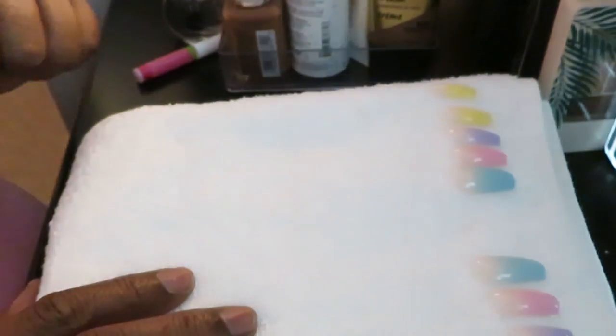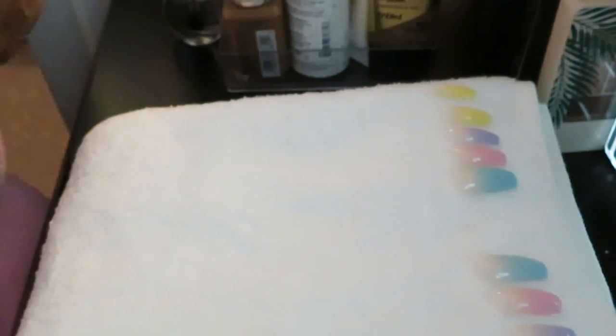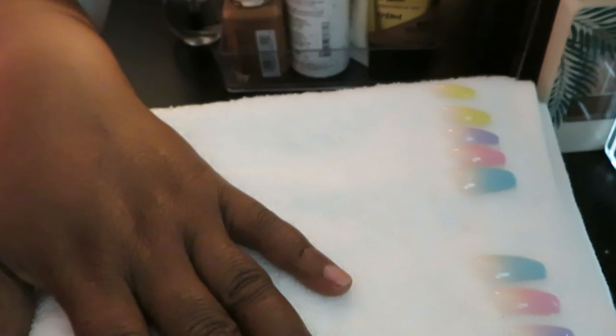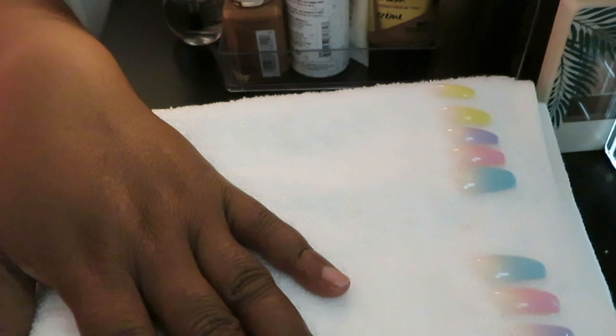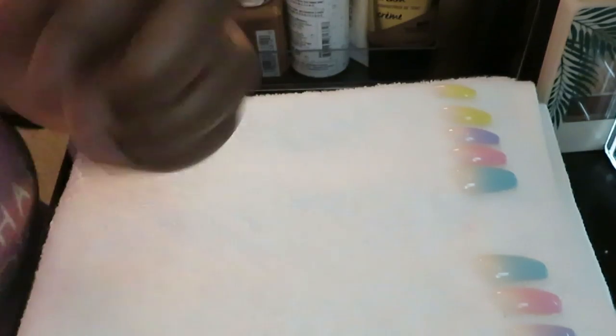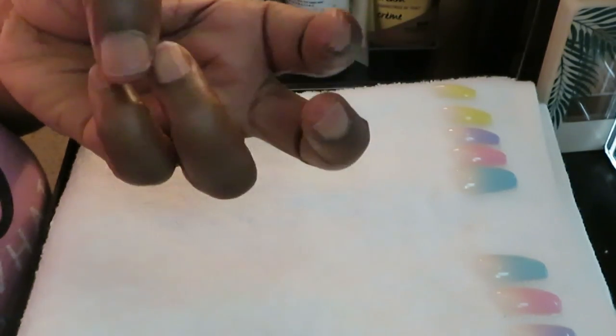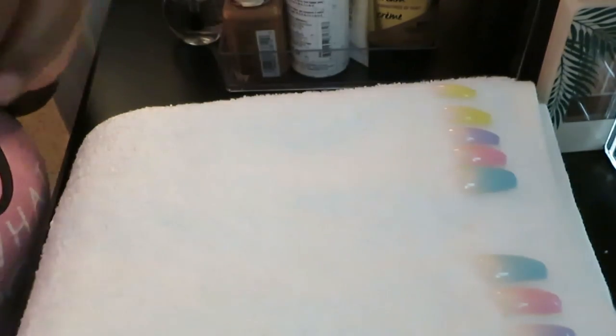Okay guys, I'm back. I've got my nails all laid out here and I am just really excited about this set. Y'all know I love doing my nails — I be getting excited all the time. That's my New York accent y'all hear me doing — shout out to all my New York subscribers! I love the New York accent, I be doing it all the time on my channel, so please don't get offended, I just love how they talk.